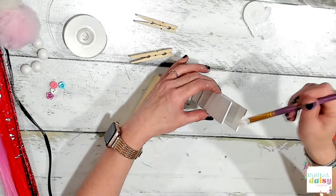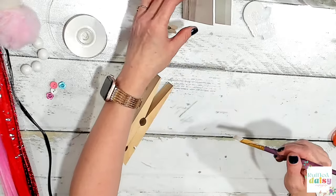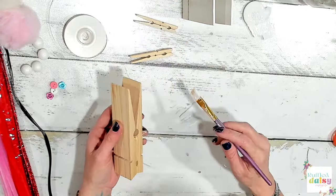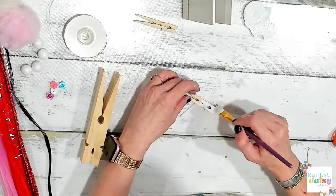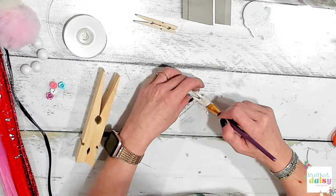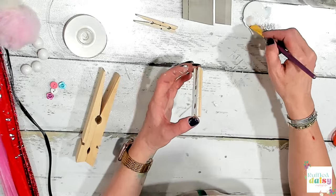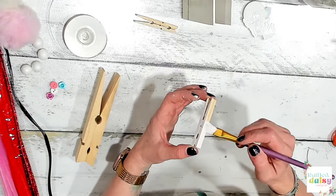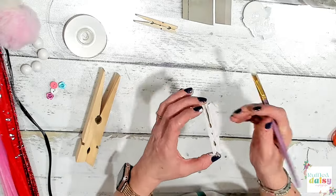These would be cute to give a teacher, they'd be cute for tiered trays. We're going to do this one white and this one gray. I need to tone down my gray - I want it really light and the one I have is a little dark, so we'll mix some white into it.